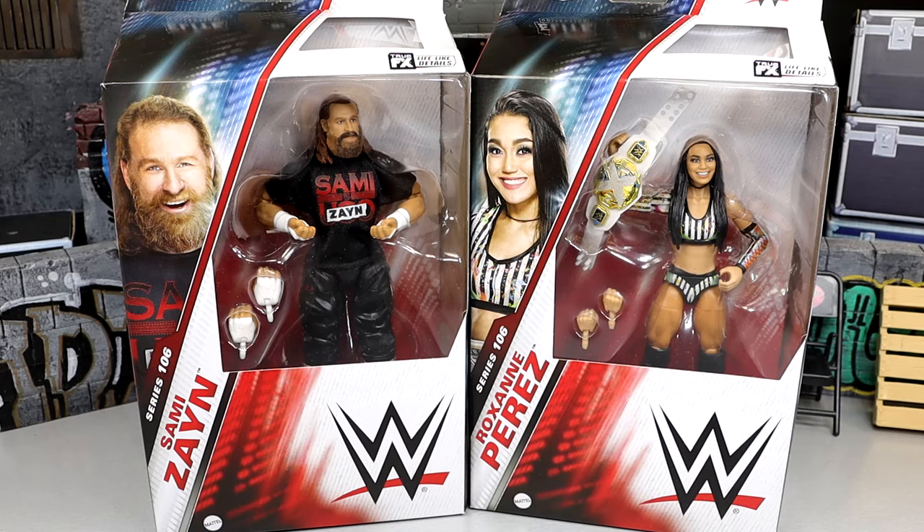I don't know if we'll ever go back and get another Sami Zayn in that Bloodline gear. Jimmy and Jay are from the War Games gear — Elite 107 Solos from the War Games match — and this isn't from the War Games match, so I really don't know what they were thinking there. But maybe there's more Sammys to come.